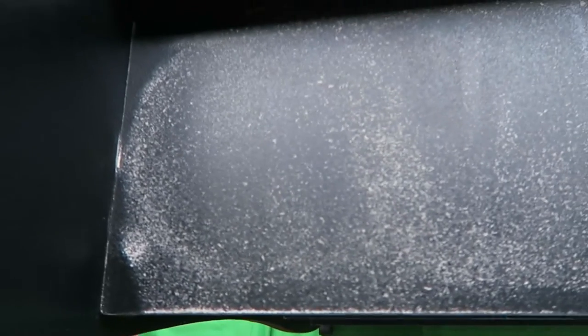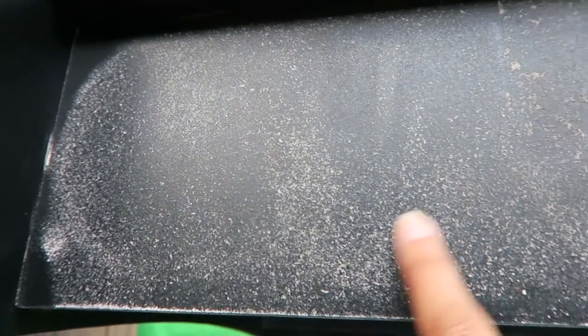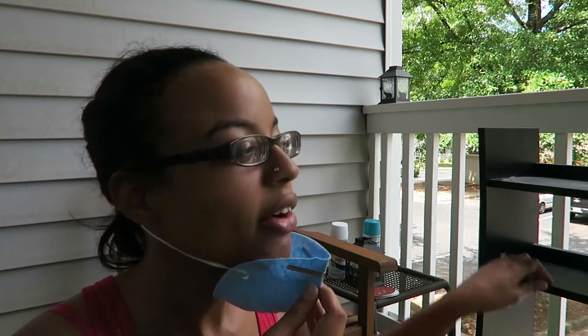I'm not sure what it's supposed to look like. Is it supposed to take all of the paint off or what? So I confirmed with Google and I don't have to sand the laminate all the way off — you just want to rough it up. So I think I accomplished that on the top shelf, so I'm gonna carry on.